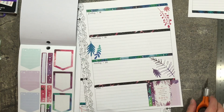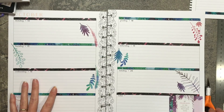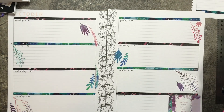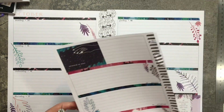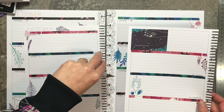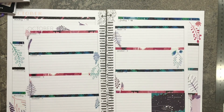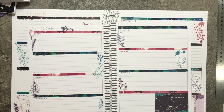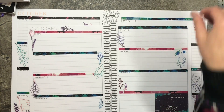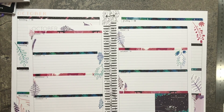Not my best work, but it does work. So there we have it — we have our completed spreads for the week of Monday October 14th through Sunday October 20th. If you like what you see, please be sure and subscribe, hit that notification bell so you don't miss out on any new uploads. Have a wonderful day and I will see you in my next video. Bye!